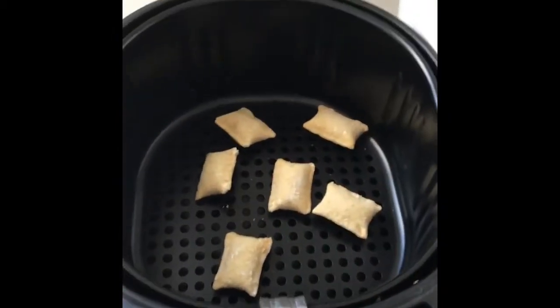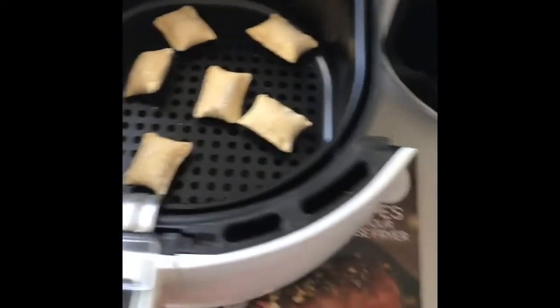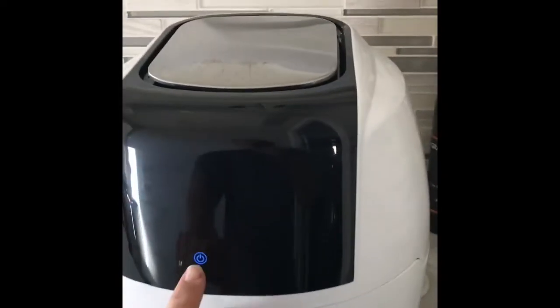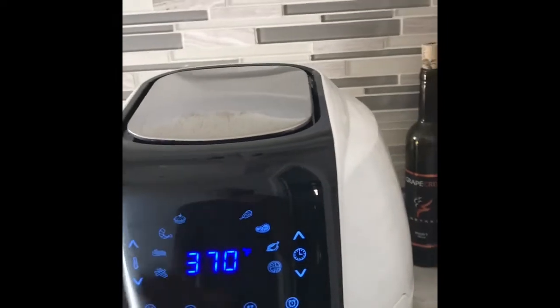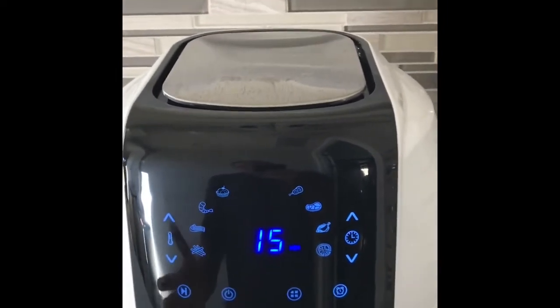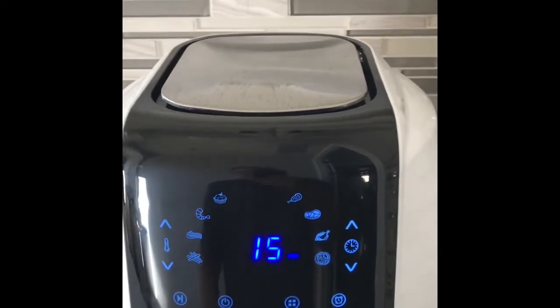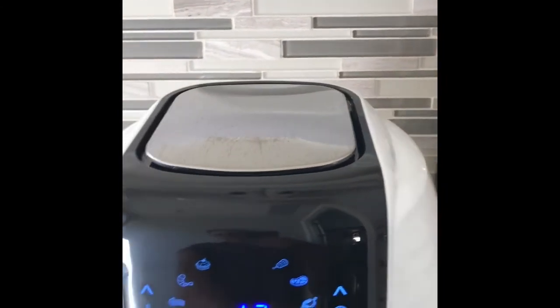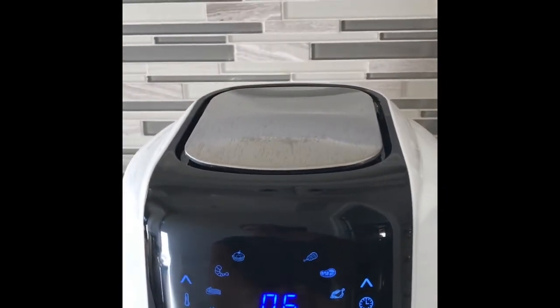For demo purposes I just put a bunch of pizza rolls in there. It's as simple as this — stick it in, hit the power button. There are a bunch of different presets, but pizza rolls isn't one in the instruction guide, so I just took the same temperature reading and set it to 400 degrees.